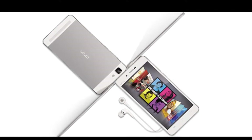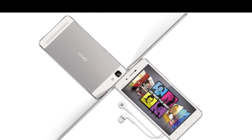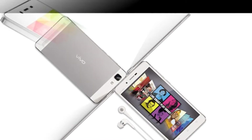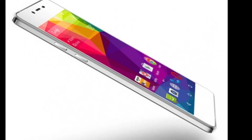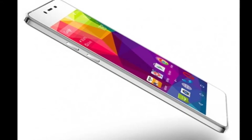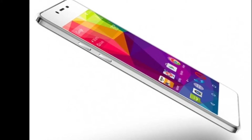It sports a 5.2-inch Full HD 1080x1920 pixels resolution Super AMOLED display with 2.5D curved glass and a calculated pixel density of 424 ppi. Under the hood, the handset packs an octa-core MediaTek MT6752 processor clocked at 1.7GHz.